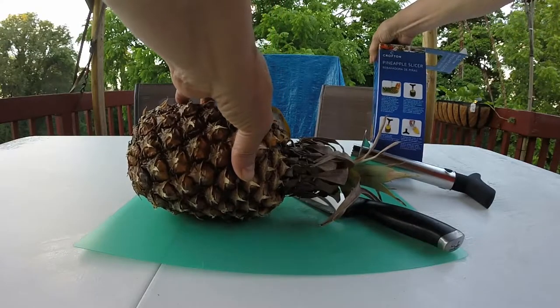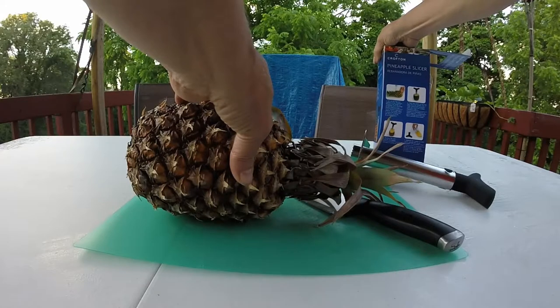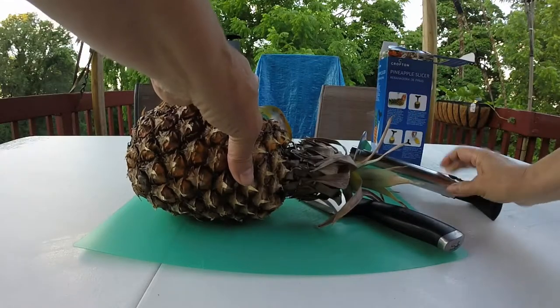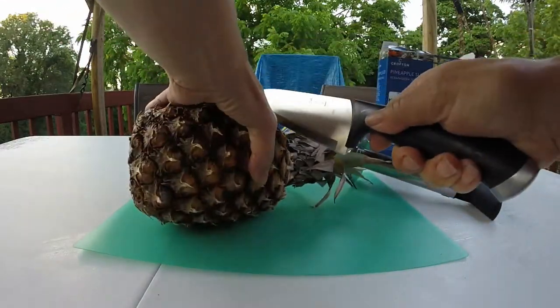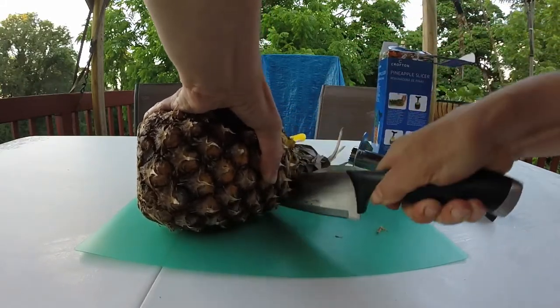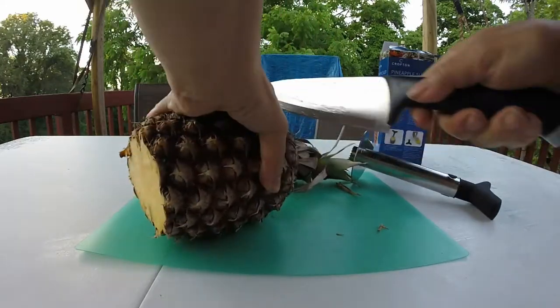So it says: cut off the top and the bottom of the pineapple, and measure the height of the pineapple with the markings on the shaft of the slicer. Top here, and now the bottom.